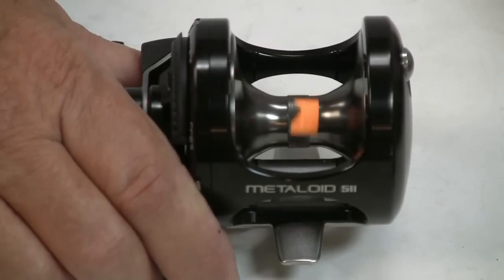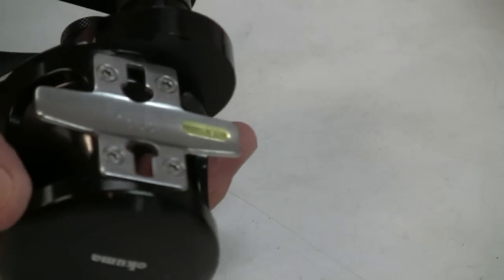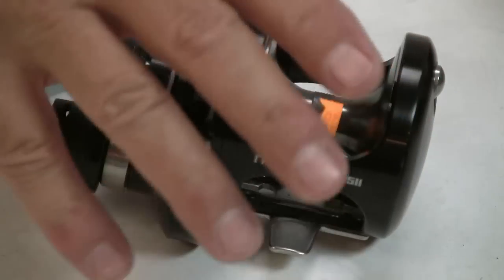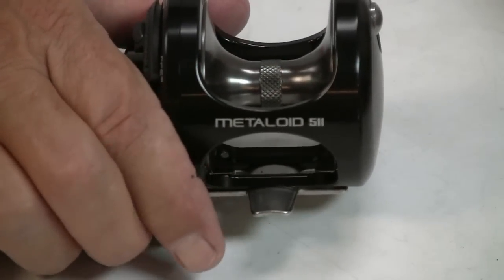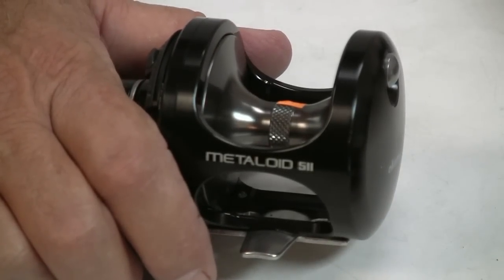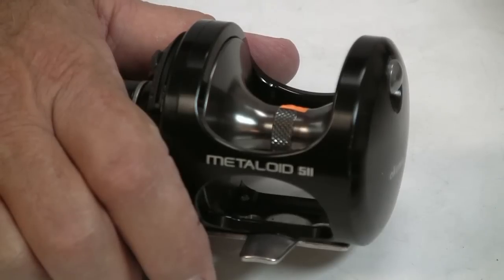They all do have a clamp assembly that comes with them. This piece versus, let's say, an Andros — the Andros will offer a couple more bearings and probably will have better bearings. Drag performance — we'll see how the Andros shapes out. Typically their drags have been exceptional as well.